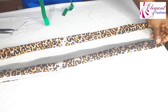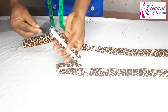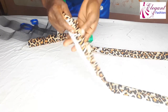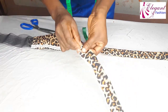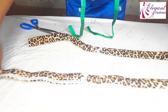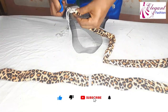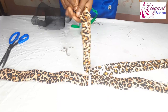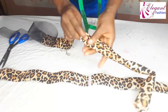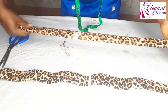Now I'll go ahead and insert my crinoline in it. I'll measure it out and double it — it will be doubled. I'll then go ahead and insert it. Now I'll cut off the excess crinoline. I'll do the same thing to the second one — measure it out, double it, then insert it in the fabric. Now I've trimmed the excess crinoline. You can see both of them.